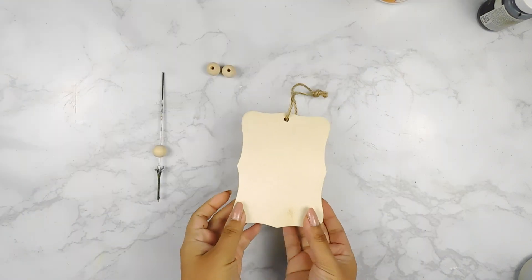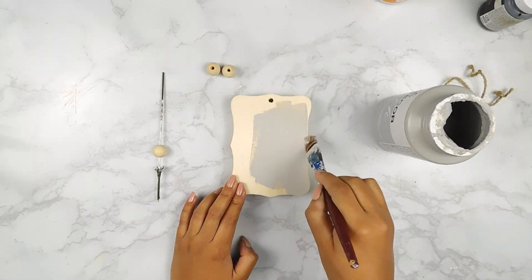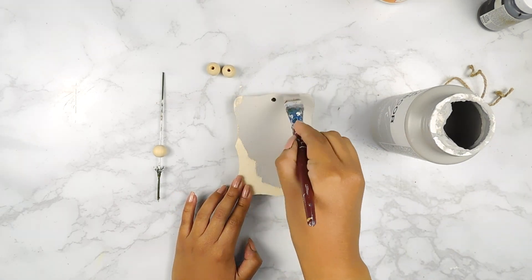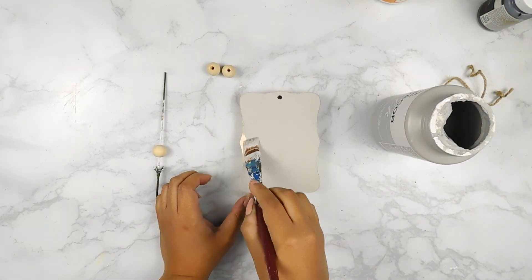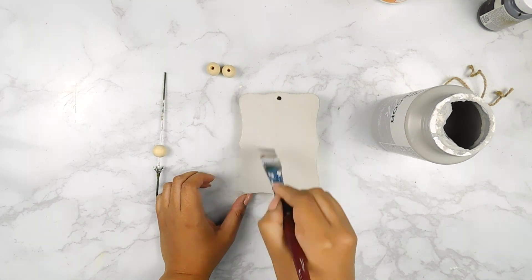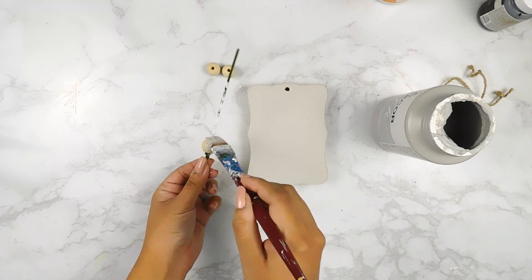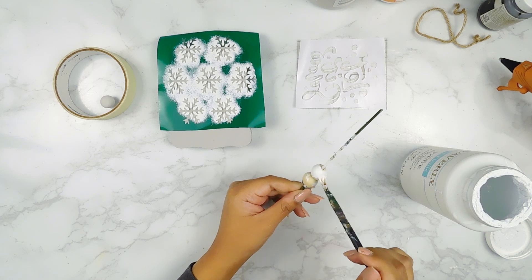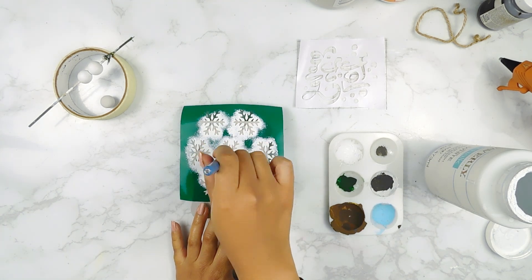For our next project today, I'm going to be using one of these wooden tags from the Dollar Tree as well as three little wooden beads. I'm going to start off by painting our tag using that Parisian Gray Folk Art chalk paint as well as one little bead. Next, I'm going to paint the two remaining beads using some white Waverly chalk paint, and then I'm also going to apply our same snowflake stencil onto one side of our tag.